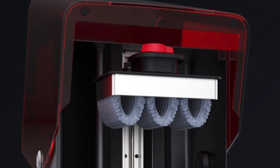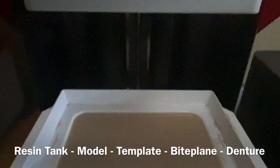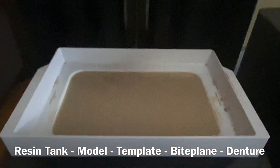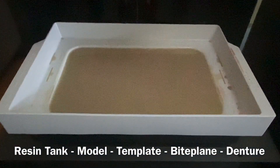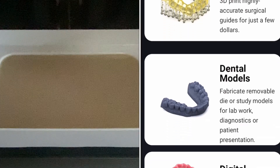When you open the hood you'll get a good look at the print platform, which is quite generous and quite big - this is for you to do more projects. When it's printing, this print platform is going to dip down into the resin tank. The resin tank holds the different resins you're going to use, whether you're doing a model, printing a template for placing implants, bite planes, or dentures - there's a whole bunch of different projects.